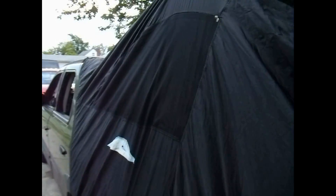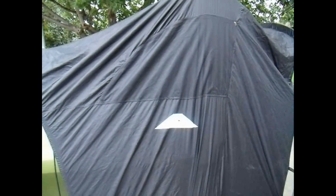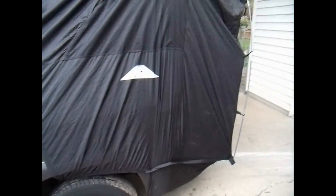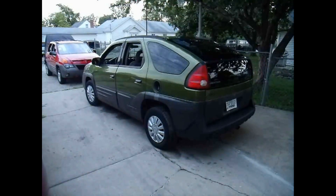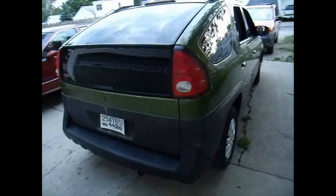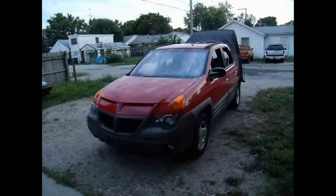Closed up. Even got this screen back here that will fold down. Even here on the sides, this screen will come down if you want to get a little bit more airflow coming in. Here it is taking off and put on the red one.